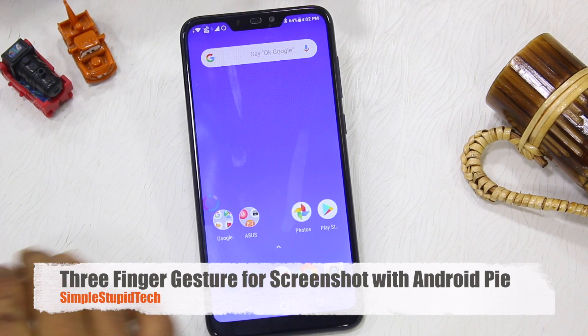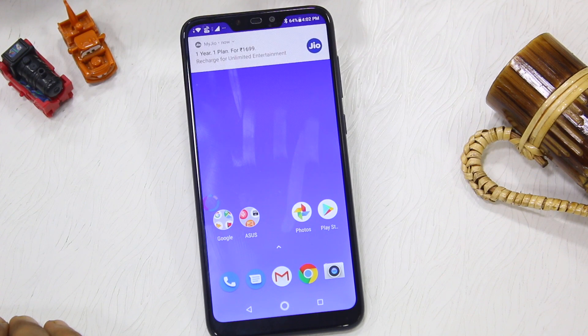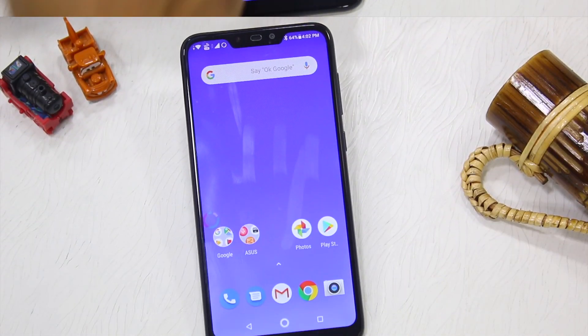Because it is Android 8.1, there is no option of three fingers. When Android Pie comes, you can use the three finger swipe screenshot option.